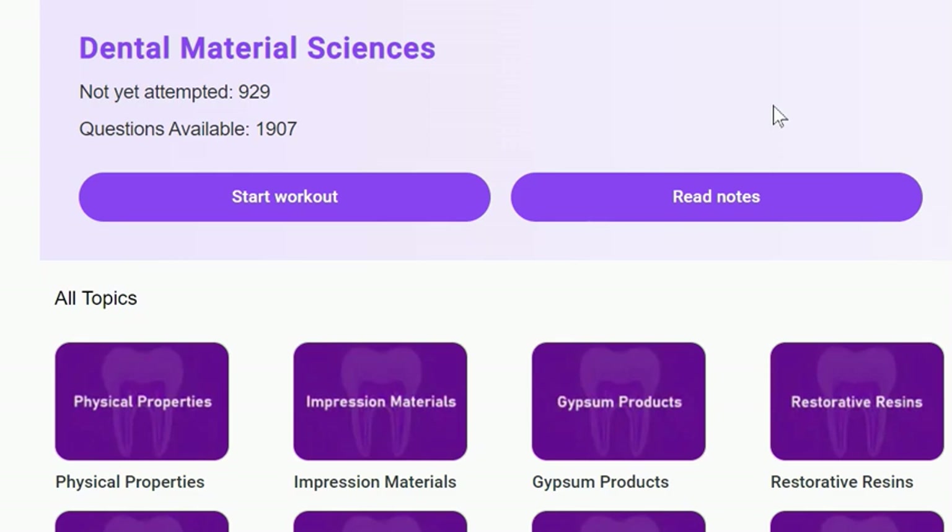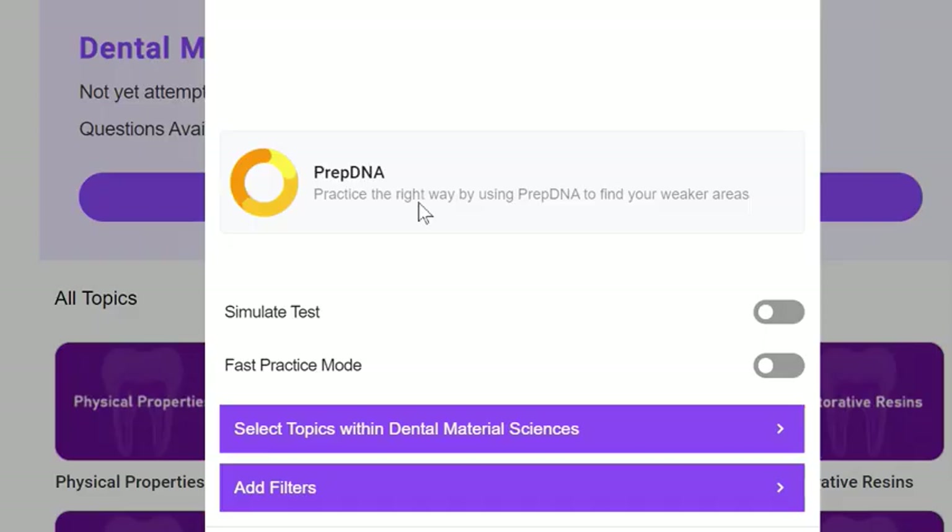Hello everyone, welcome to today's MCQ practice series from the Dental Materials Sciences. Let's start with the MCQs.